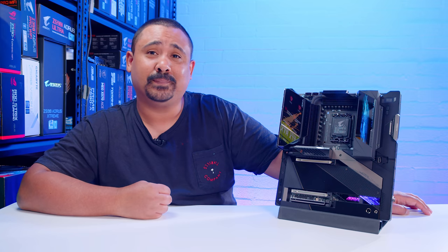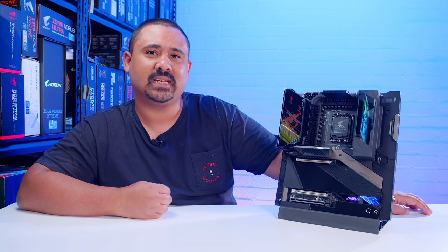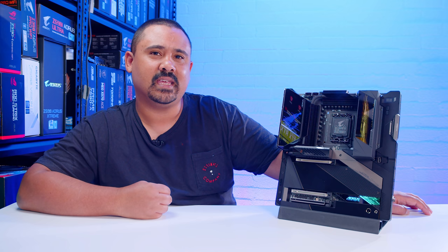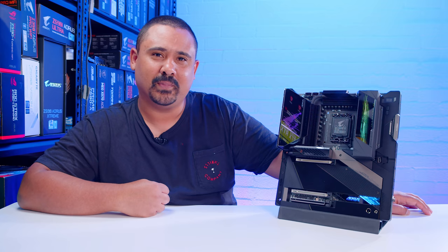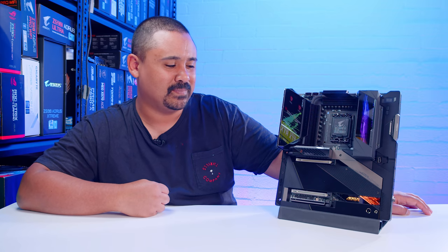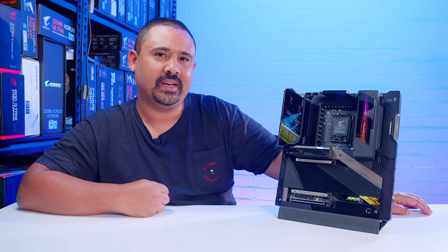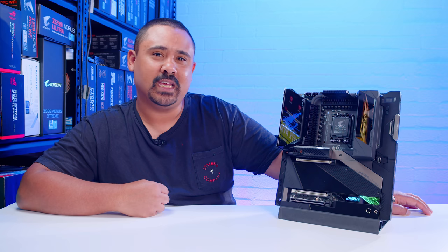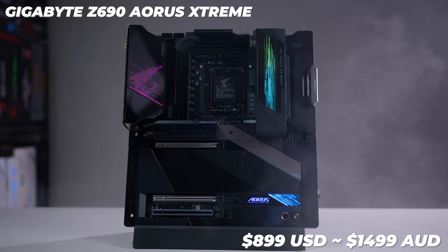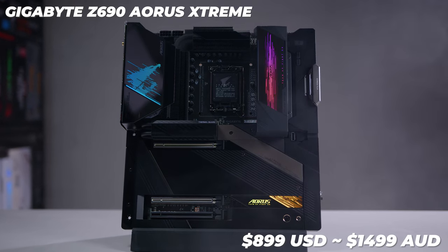This board in general is completely overkill, only to be compared to the Z690 ROG Extreme from Asus. On paper they're pretty similar motherboards in terms of feature sets. This thing is kind of one of those boards that it's cool that it exists, but I don't think very many people are going to buy it. If you're interested in getting your hands on the Gigabyte Z690 Aorus Extreme, they're going for around $900 US dollars, or around $1,500 Australian dollars at the time of filming.